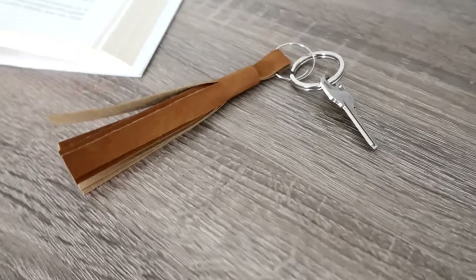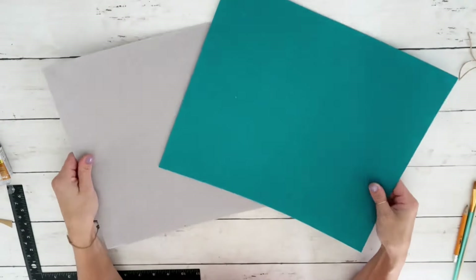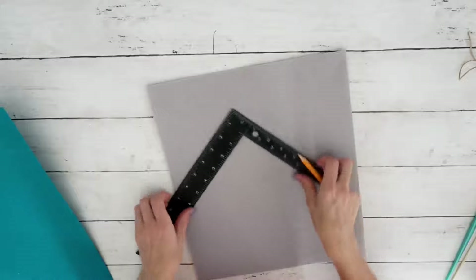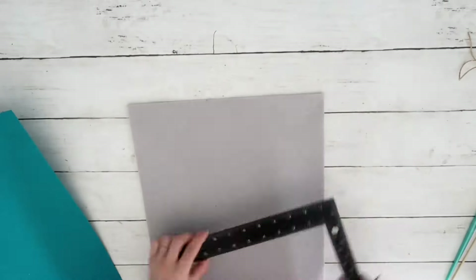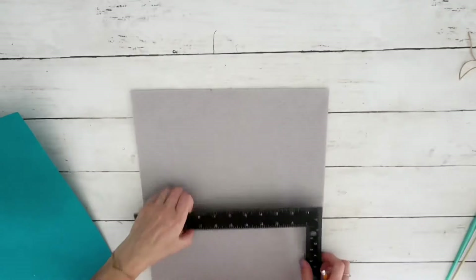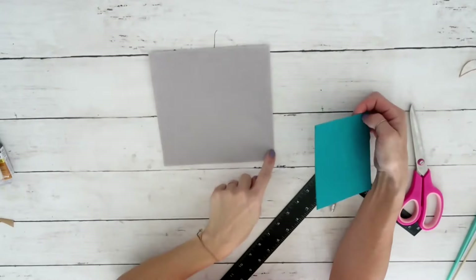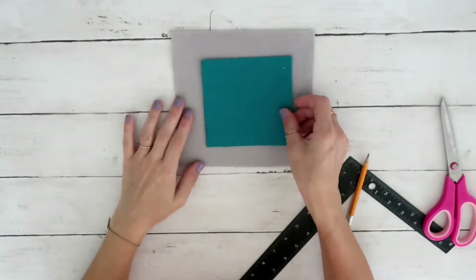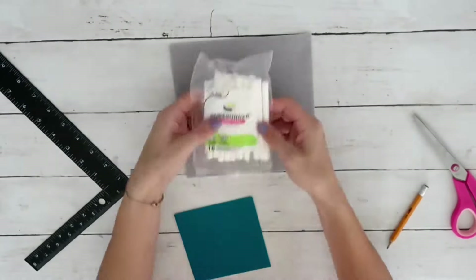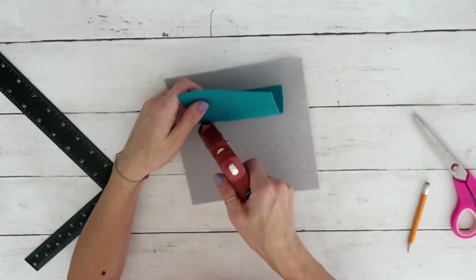Onto DIY number three! I have two pieces of felt — a gray and a turquoise color. You can use felt, leather, or anything sturdy that you have. I'm taking the light gray one and measuring out a seven-inch square and cutting it out. I also cut the turquoise at four inches by four inches square. Now I have two squares, and I'm going to position the blue one right in the middle of the gray one.